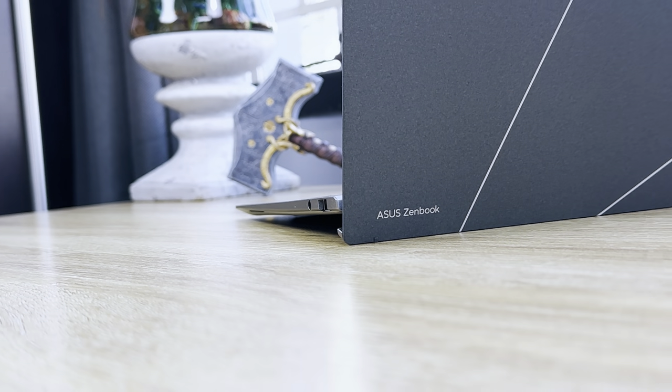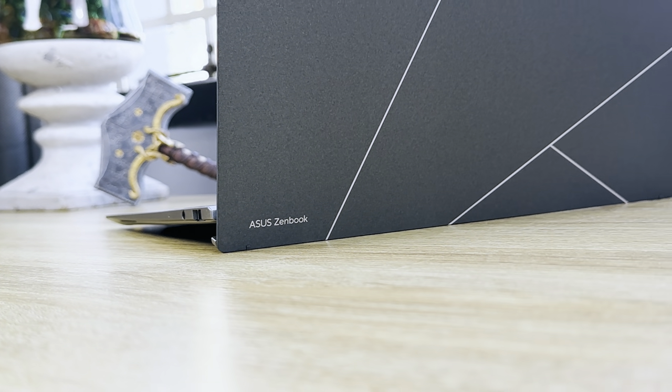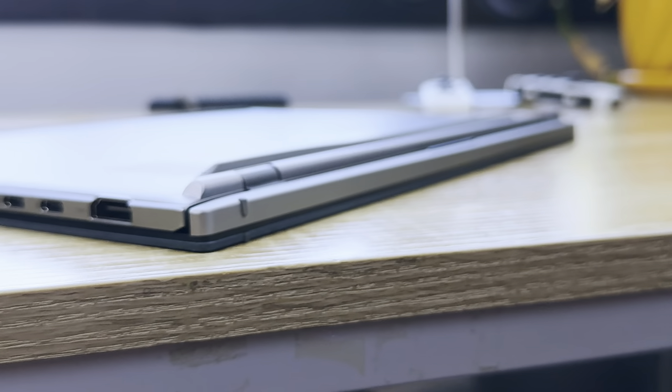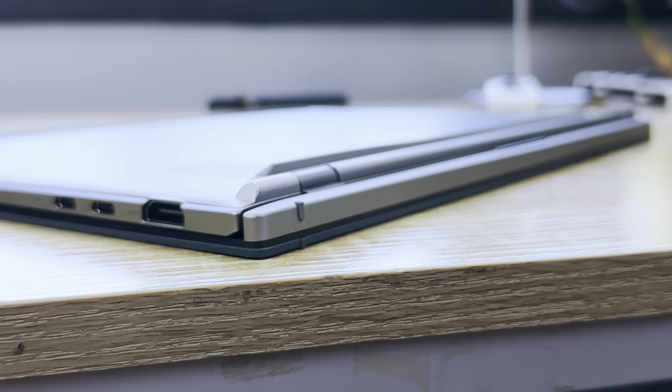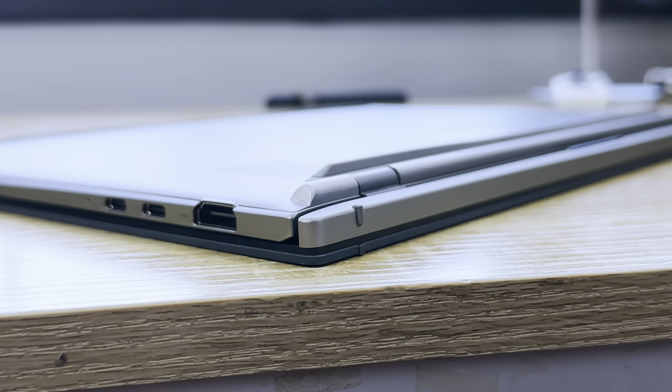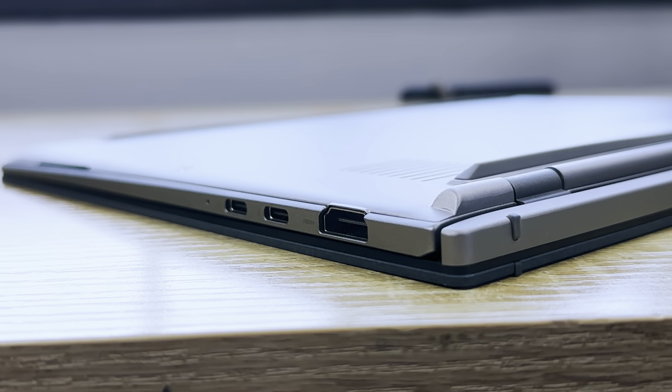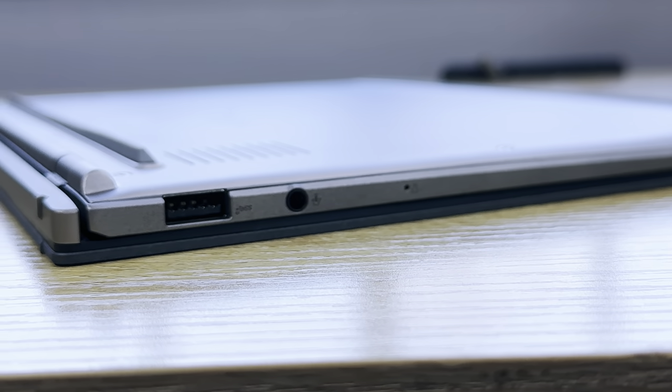On the top of the notebook there's the Asus Zenbook logo etched into the metal along with a bit of text. At the bottom there are two tiny vents for ventilation and two large rubber strips for grip. In terms of ports, on the left you'll find two USB-C ports with Thunderbolt 4 support and an HDMI 2.1 port. On the right there's a USB 3.2 port and an audio jack combo.